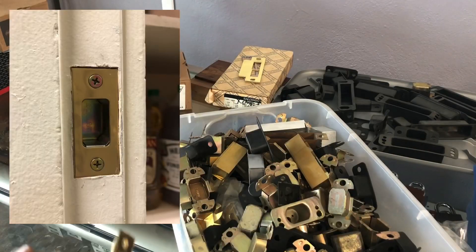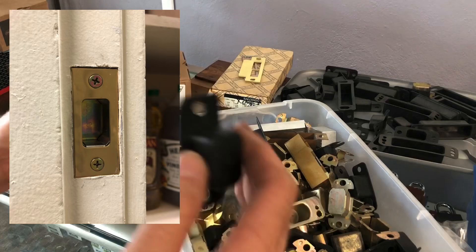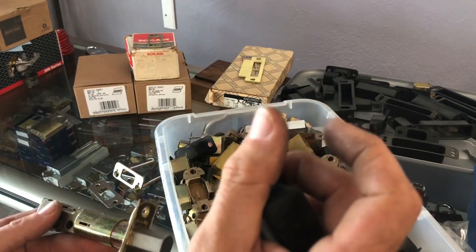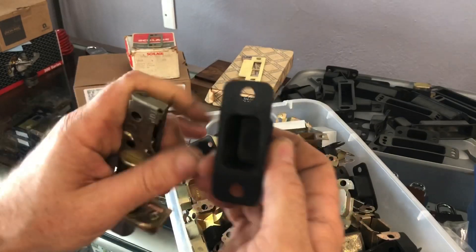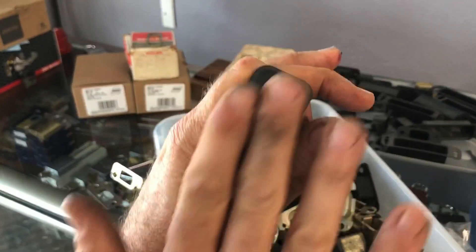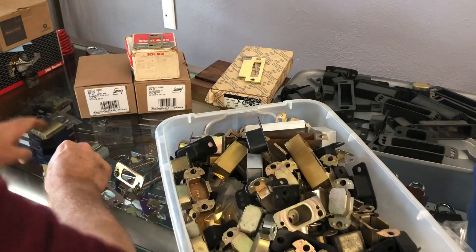They have a two-fold purpose. One is that they provide a finished appearance to your installation. Typically if you drill through the thin part of the door frame, it's going to break through and there's going to be an opening. Instead of just seeing bare wood, you get a nice flush look. That is really all it does.